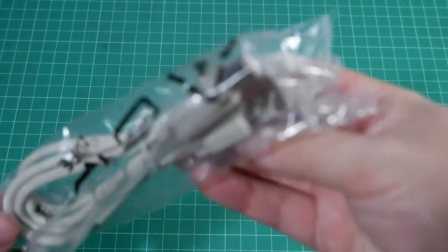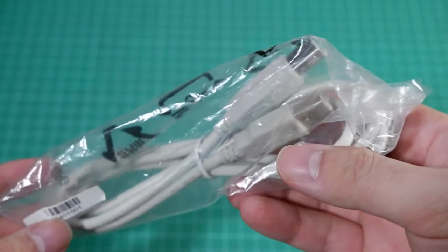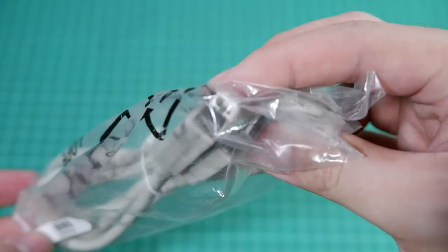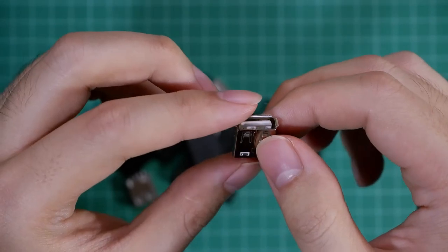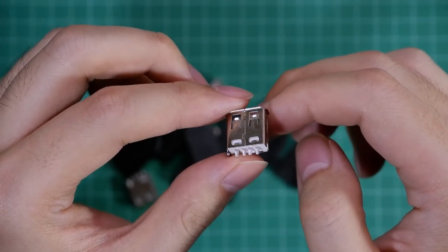Then you need two USB cables. I use the type of cable that are bundled with the printer connector — we're going to cut out the printer end of the cable. Then you need a female USB connector; this type of connector can be found in an old USB hub.